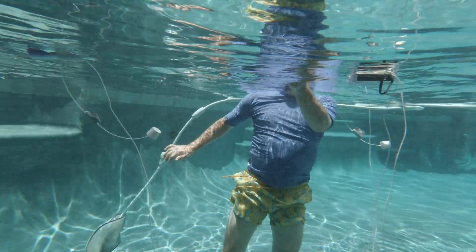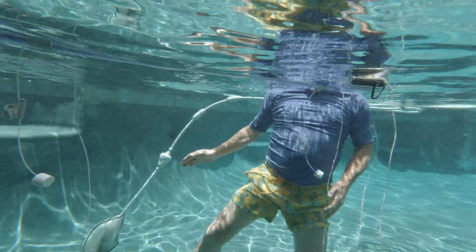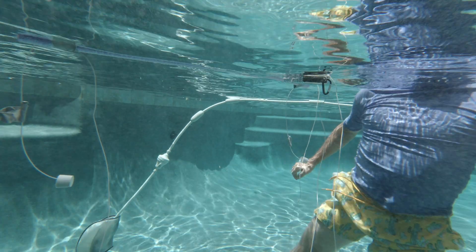I'm quite happy with this build because I don't think there's really anything out there like this available for either the hobbyist or nature recordist.